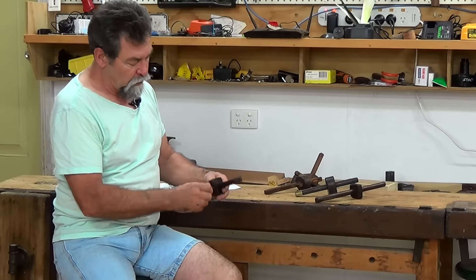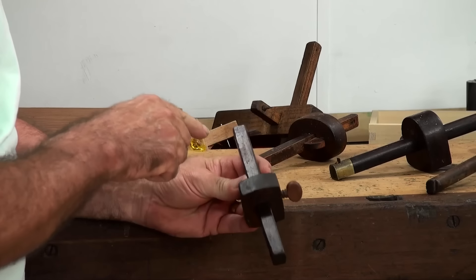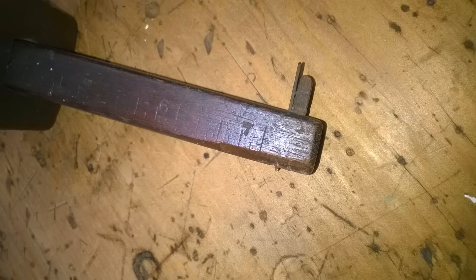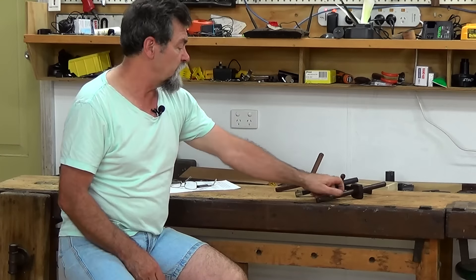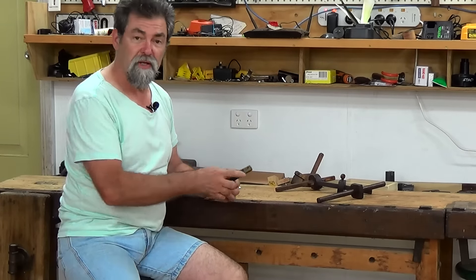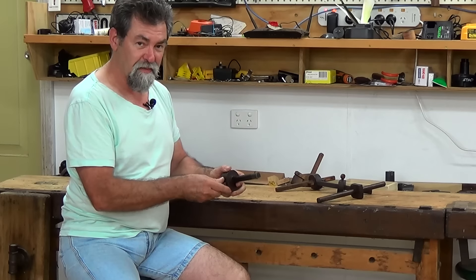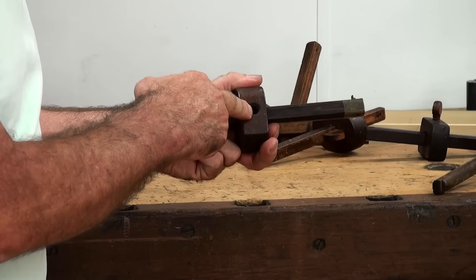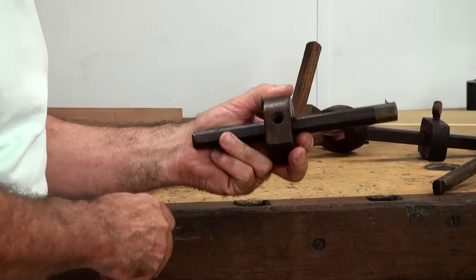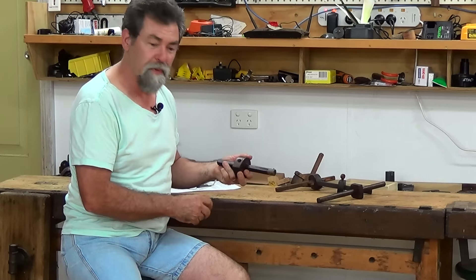This little one is timber all the way through with a bit of metal, and it also has increments stamped into it — in inches. This particular one, you can put the knife in either end. Then there's this one, which has got a brass end — a little bit more of a Rolls Royce version.